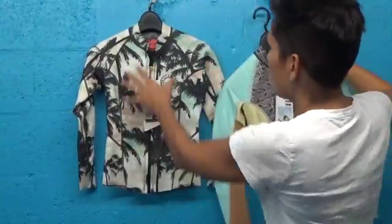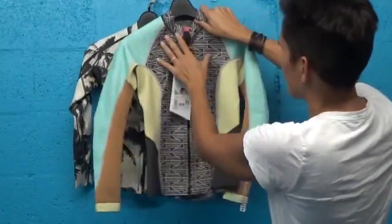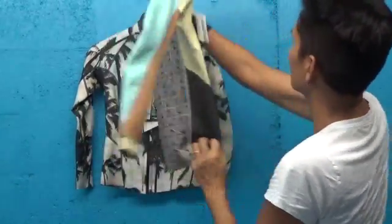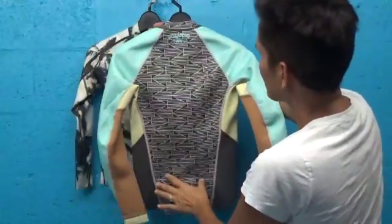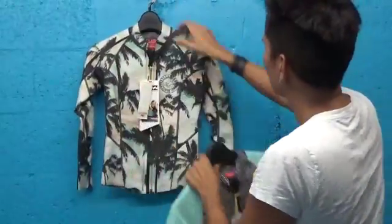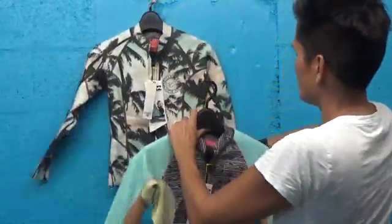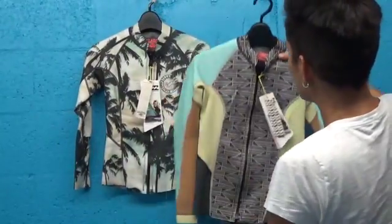We have two different colorways here. We have one with a palm tree textile laminated on the top, and this has a tribal textile down the center. You can take a look at the back — it runs down the center back. Light hits of color on the shoulders and underarms, so it's really beautiful. They're both the same construction, they just are different styles.